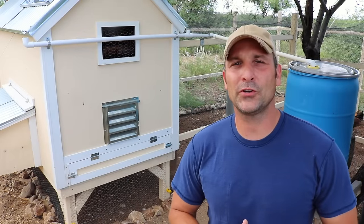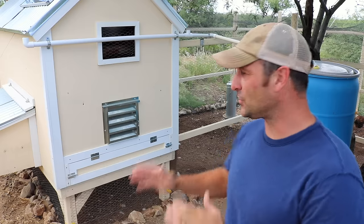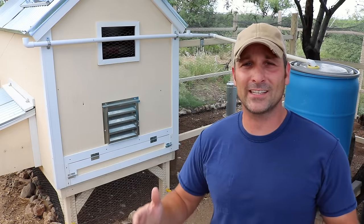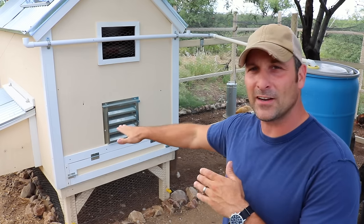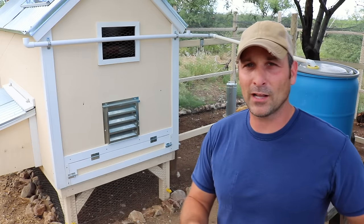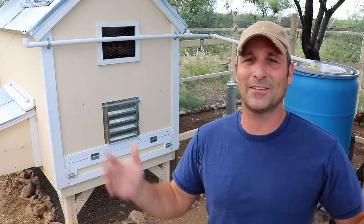Today I wanted to show you the latest upgrade that I've made to my chicken coop — a chicken coop poop door that you see right down there below at the bottom of the coop. Essentially it's a little access door where I've built a couple of little trays that slide in, so I can put all of the straw bedding on them, and when it's time to clean out the coop I simply pull out the trays and put them in my compost barrel, a wheelbarrow, or just out in the desert.